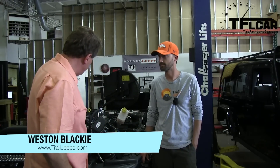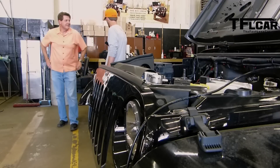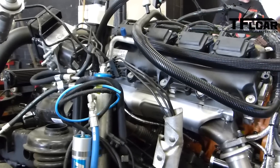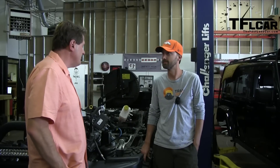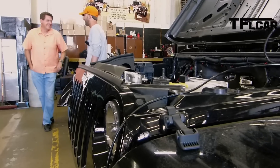Weston, tell me about this crazy Jeep. We've got the body off the frame, and there's a reason for that because of this. That is a 6.4 liter Hemi V8 straight out of an SRT8 Grand Cherokee. So this is the 475 horsepower monster that you're putting in a Wrangler. That's correct.